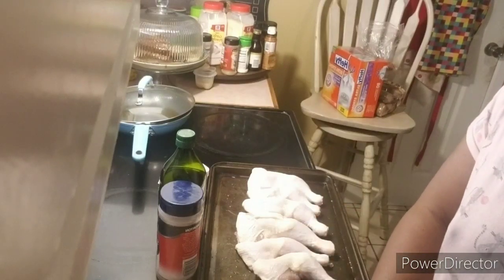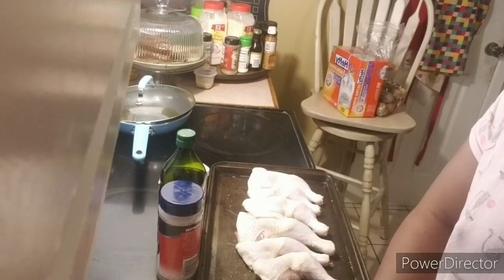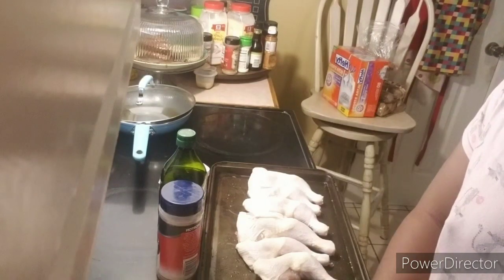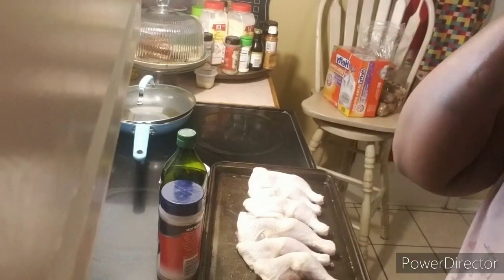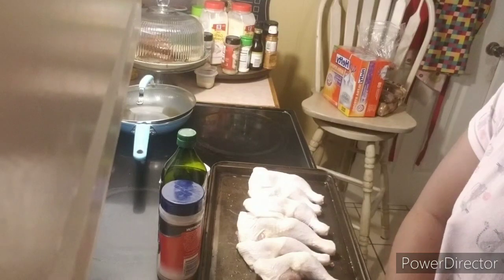I'm back, y'all. I am doing a video with the KeCam and the family — the video with the lazy man chicken, and I am lazy today, y'all. We got a thunderstorm. It's been raining all morning and I'm not getting on camera because I'm looking too rough with my scarf on. I'm trying to get these videos, so I'm doing two videos today.